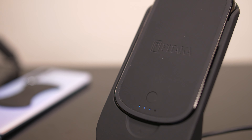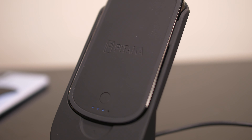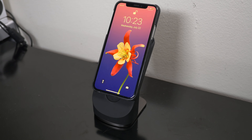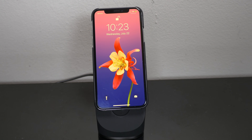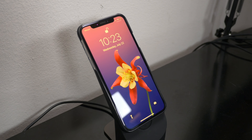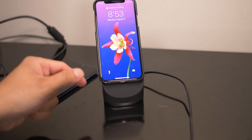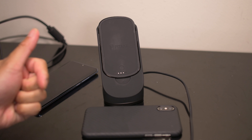Now comes the ultimate question: is it worth picking up the Pitaka Mag Easy Juice wireless charger? If you plan on investing long-term, then yes, because then you could get a different case for your phones — easy, simple solution. I do like the travel-friendly aspect of the battery bank, but it's not for everyone. It limits itself to Pitaka's ecosystem because in order to charge you do need that magnetic connection enabled with its cases. If you have other phones and don't intend on buying the cases, or you prefer a different case entirely, then this is not the system for you. But if it is, it's worth checking out.